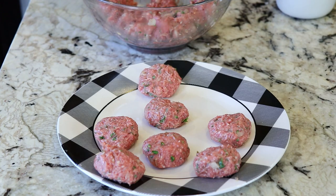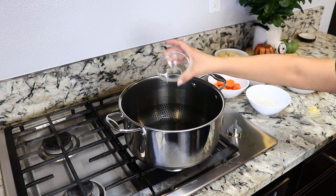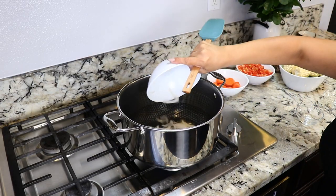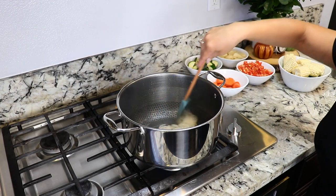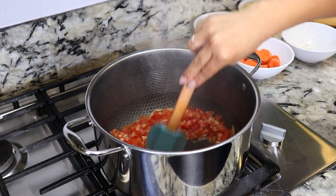I'm going to set my pot on medium heat and add three tablespoons of oil. Oil is now hot — I'm going to add two minced garlic cloves and a quarter of a white onion. We're going to fry them for about 30 seconds. Next we're going to add three Roma tomatoes and cook these for about three minutes.